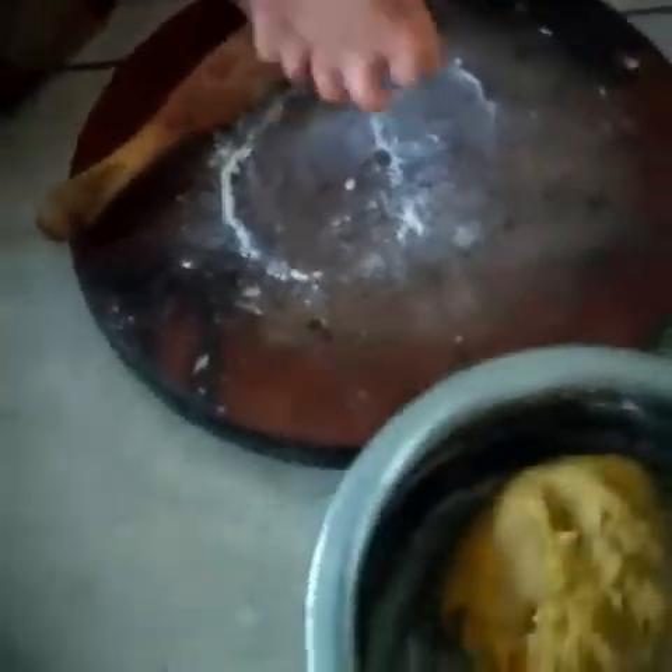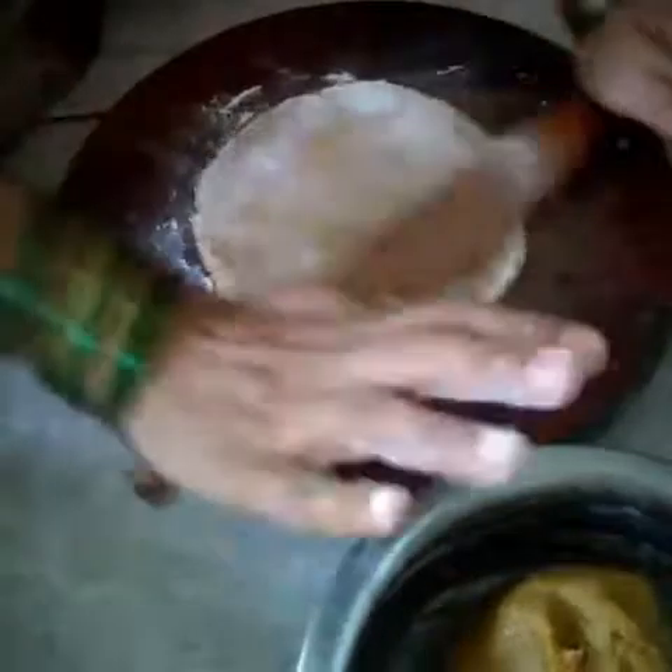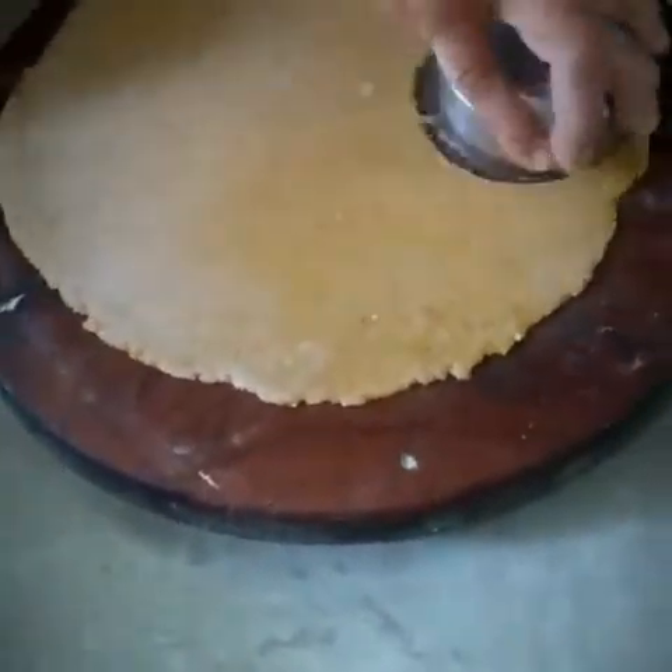Here we will start the process of puri making. Take the dough and make it flat like a chapati. Make it round, and then with the help of a bowl, cut it round as shown in the video.